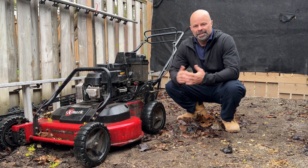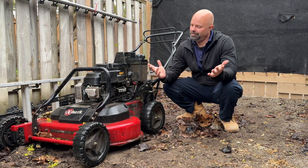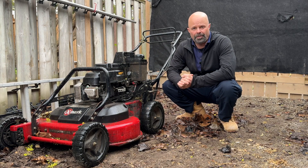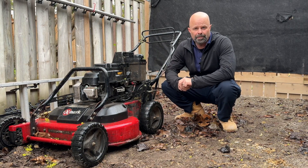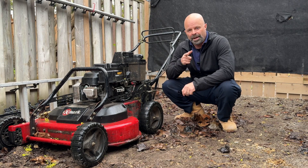Hey guys, Aaron here. Sometimes we got to cut grass in the rain — it is what it is. Today I want to talk a little about how we do that. Since it's a rainy day, I thought it was a perfect opportunity. Let's go inside and we'll talk more.